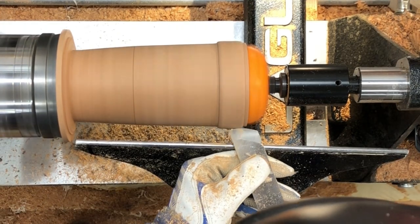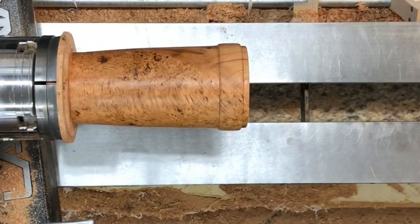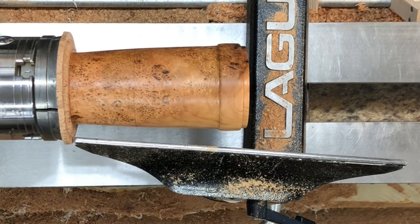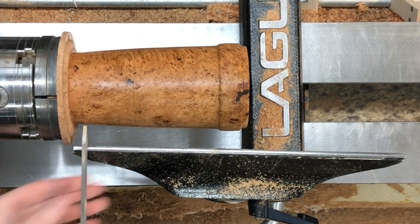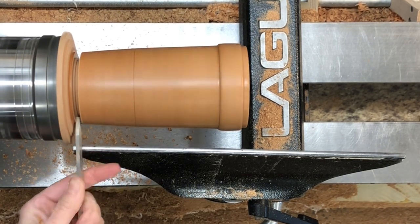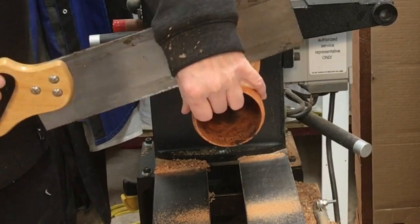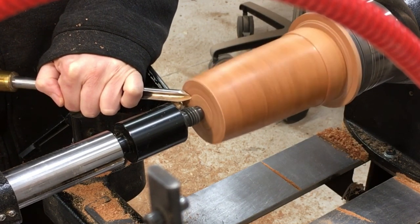Doing a little scraping with my skew as a negative rake scraper. At this point I've put a coat of shellac on the outside as well. I'm marking a good quarter inch past the very bottom. The angle of the camera makes it look like I'm really close to the edge of the tool rest there, but I'm not in any danger of falling off. I couldn't get this thing to run true so I just put it on there and did the best I could to clean up the bottom.